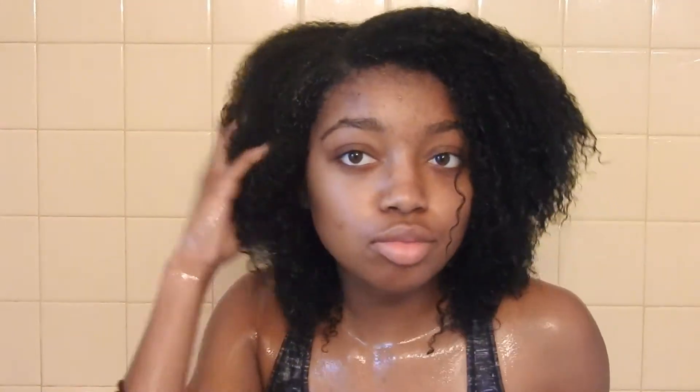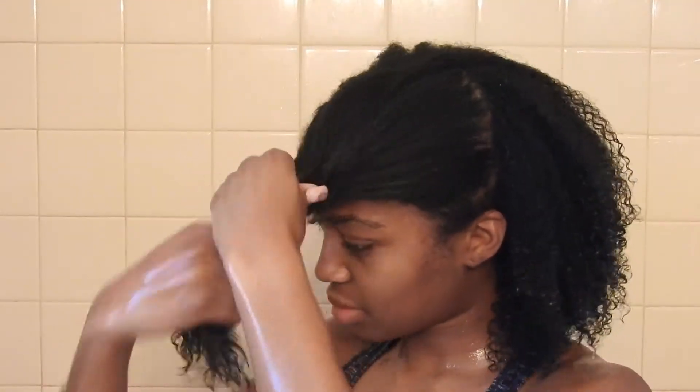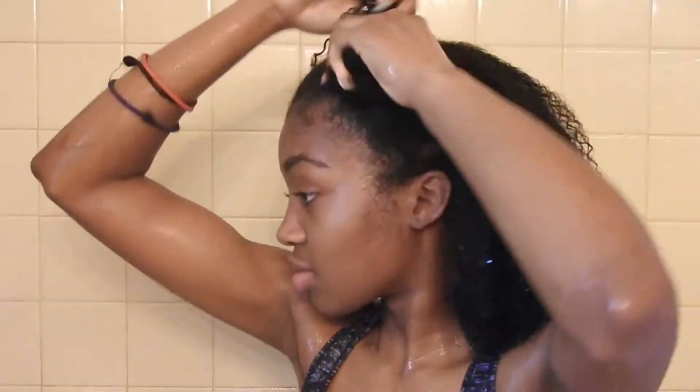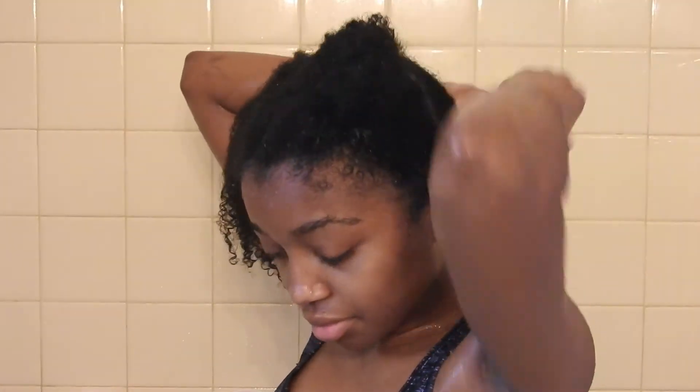Once that is done for all of the sections, I'm going to go ahead and rinse out the conditioner. I'm going to be finger detangling while I'm doing this because finger detangling is a lot more gentle than using a comb or a brush. In order to get some extra moisture back into my hair, I'm going to be adding in a deep treatment mask. First I go ahead and section my hair — this makes sure that all of your hair is evenly coated with the deep treatment mask. When I'm done, I have four sections in total.